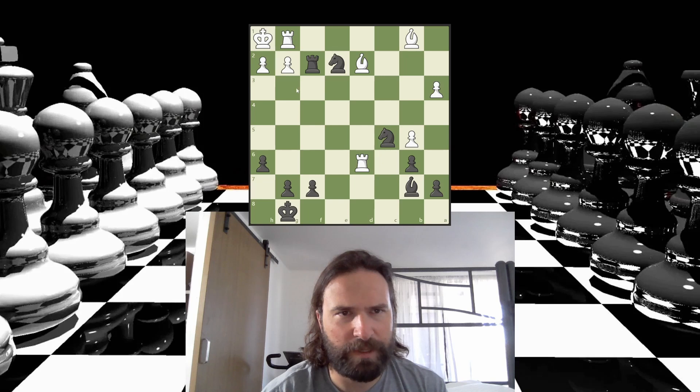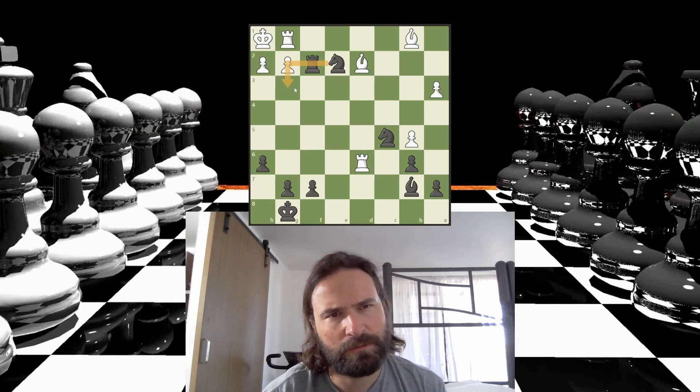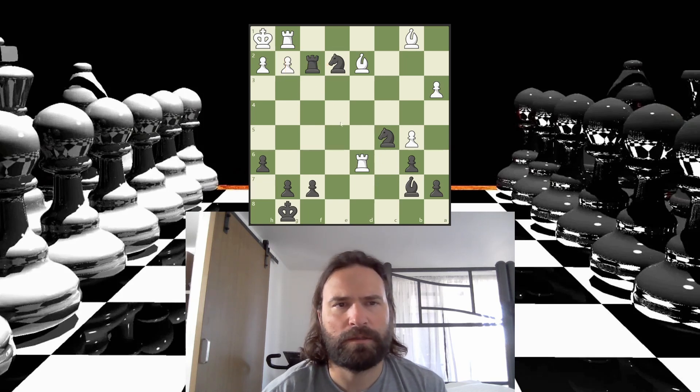This kind of looks like a smothered mate. I don't think it is, though. Oh, is it this? So I think I take this. The rook has to take. Then I go here. The rook has to block, and then I just take it because my knight's here. I think that's kind of a classic mating sequence here.